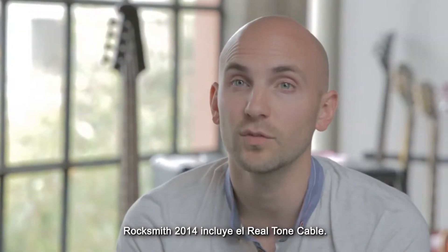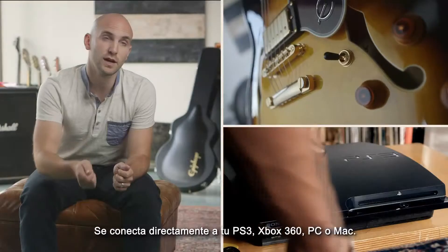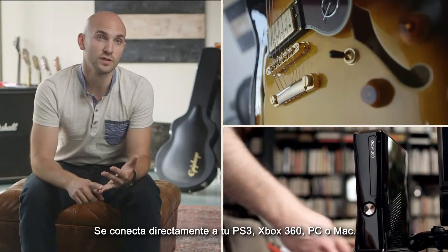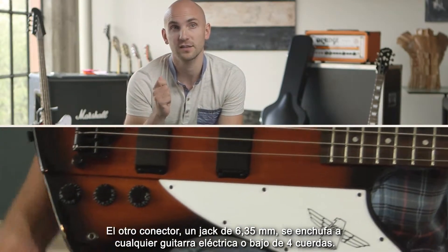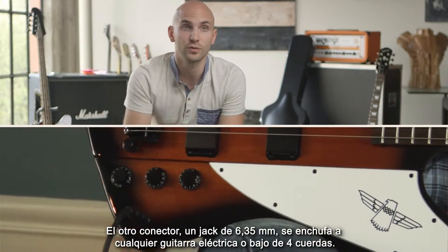Rocksmith 2014 comes with a real tone cable. This plugs directly into your PlayStation 3, your Xbox 360, PC or Mac. You plug the other end, which is a quarter-inch jack, directly into any electric guitar or four-string bass.